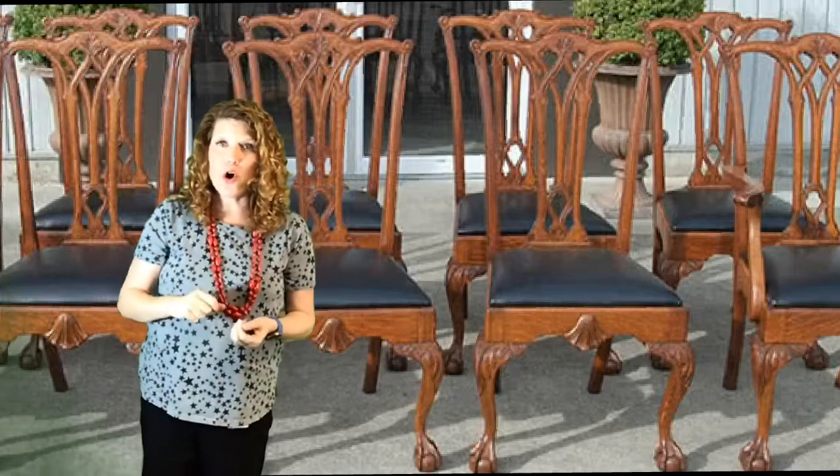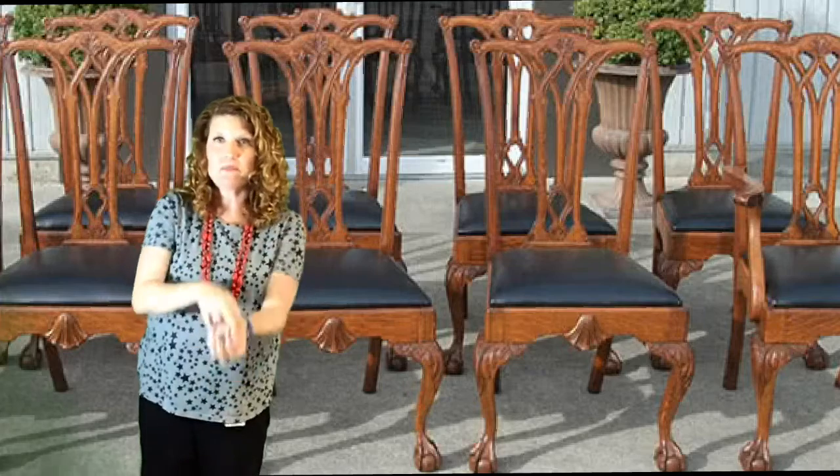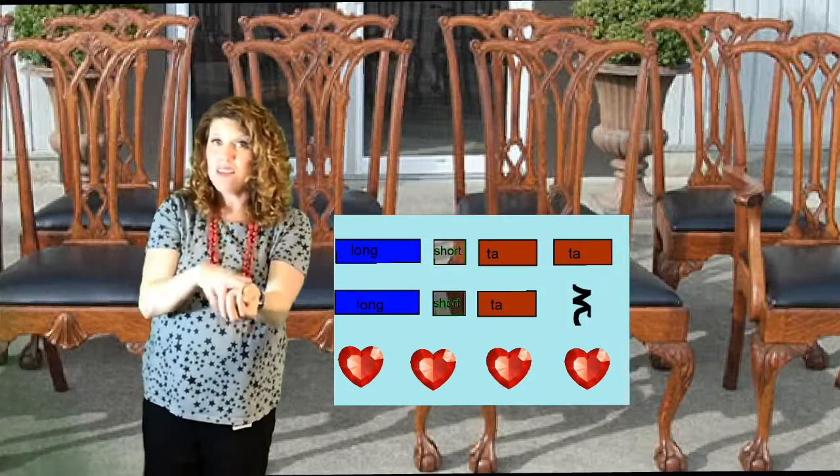Let's sing the whole first beginning of Chairs to Mend on long and short, and ta is where we have them. Here we go. Long, short, ta, ta, long, short, ta.